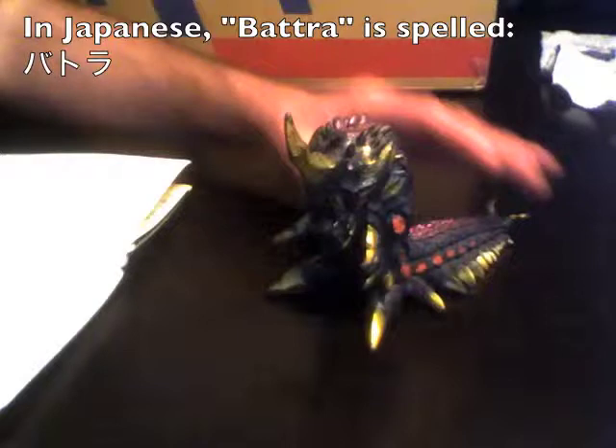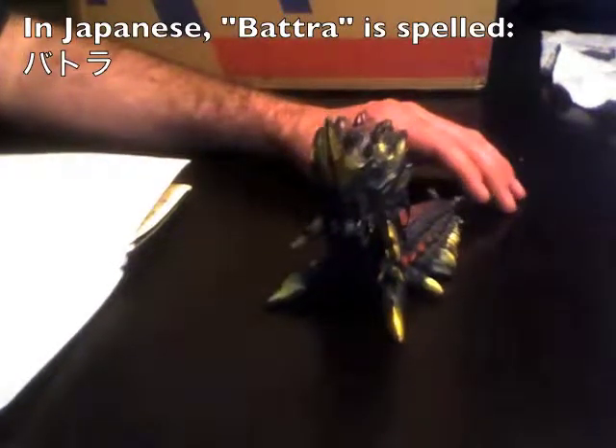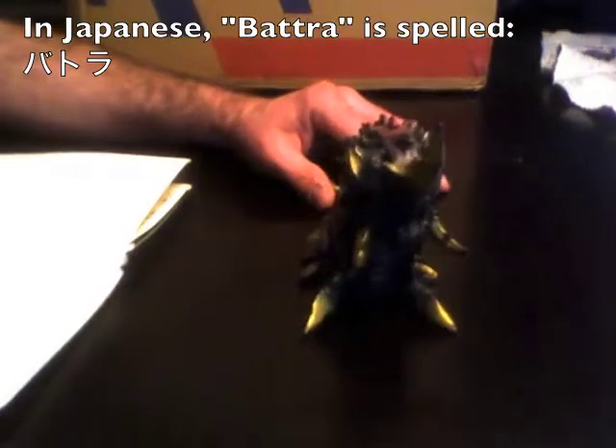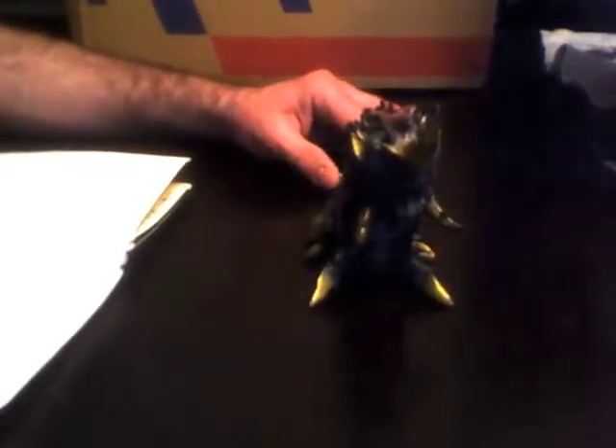Greetings from Monsentric, and I have with me special guest D-Fan236. Today we're going to look at this action figure — it's an action figure of the Batra larva. We have first seen this action figure in the 1992 movie Godzilla vs. Mothra.